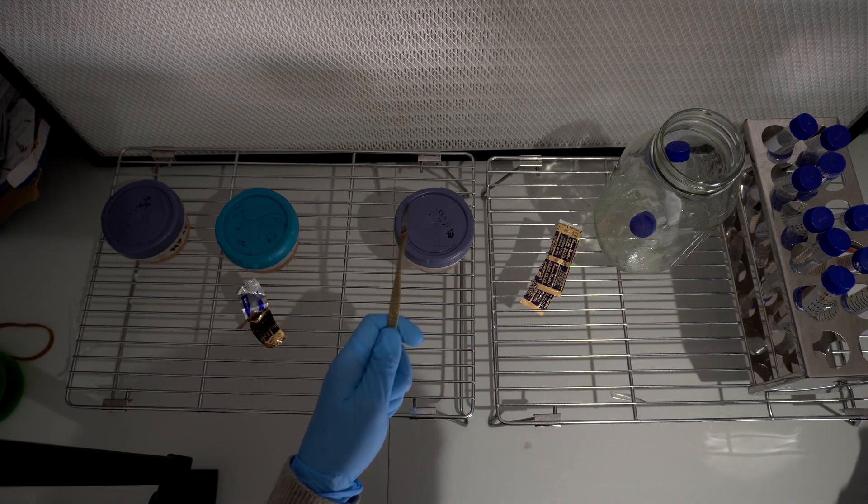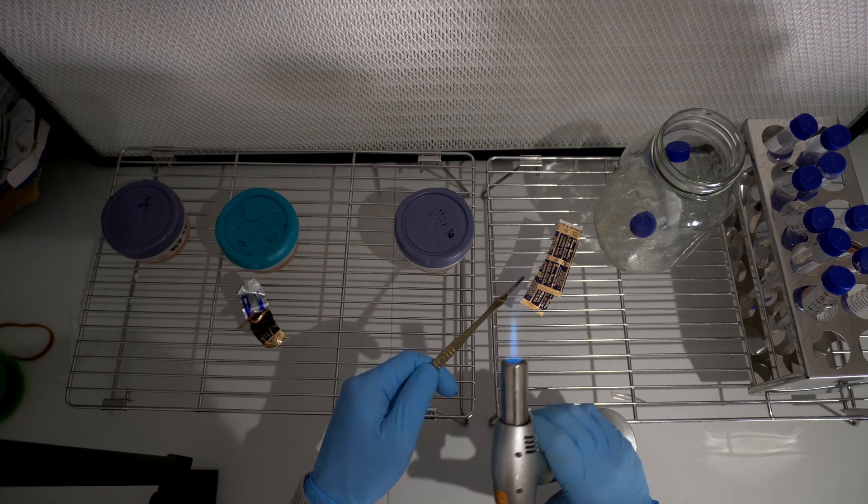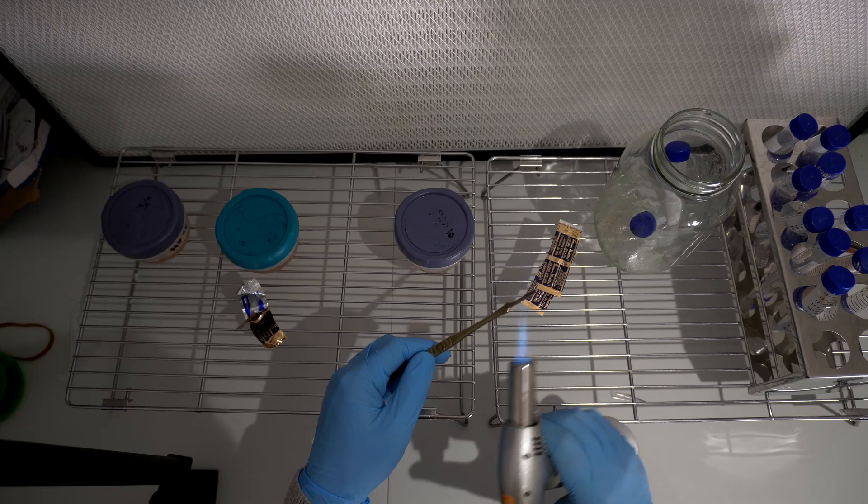Just because my hands were all over the scalpel handle there, I've decided to give it a quick flame sterilize before I put a new scalpel blade on top, because that's going to be coming in close contact with the actual culture.